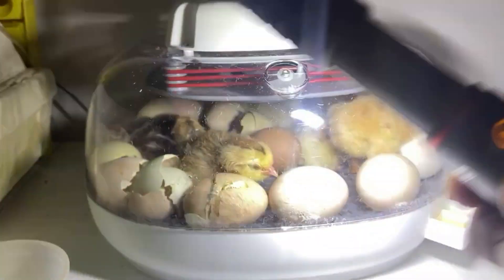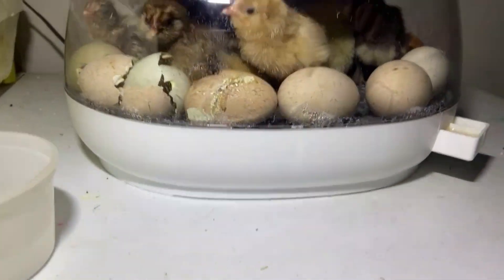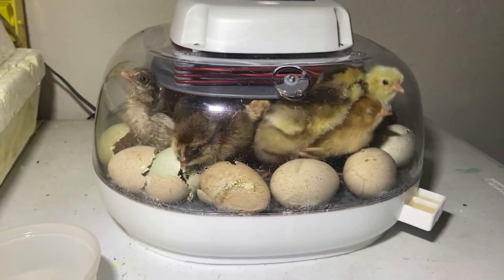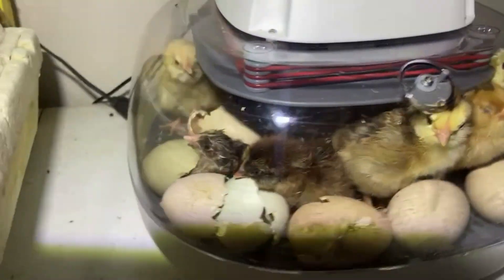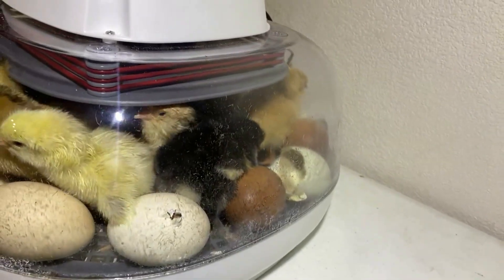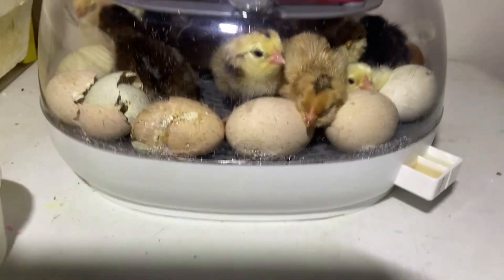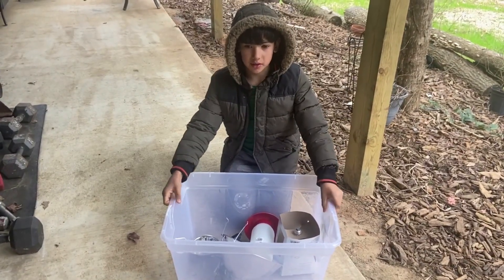Something we learned while incubating our chicks is that once they hatch, they actually stay in the incubator for a while because they need to dry and get warm. We had quite a few chicks in our incubator for a while because they were all hatching. You also don't want to open the incubator while others are mid-hatch, because it can mess up the humidity levels. We actually had three chicks die mid-hatch within their eggs — it was very sad, but we ended our first hatching with 14 sweet little chicks.